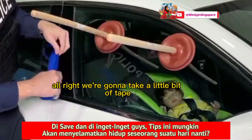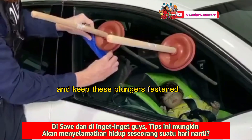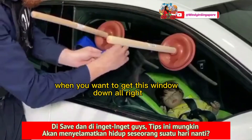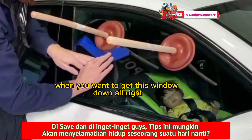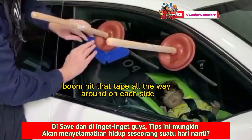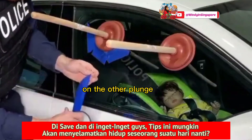We're going to take a little bit of tape, and that's going to protect your windows and keep these plungers fastened when you want to get this window down. So we're going to hit that tape all the way around on each side, and we're going to do the same thing on the other plunger.